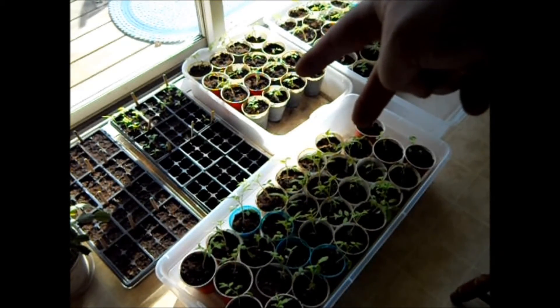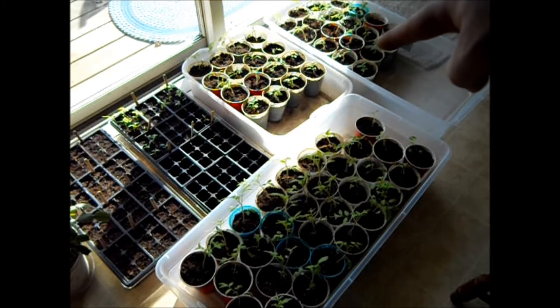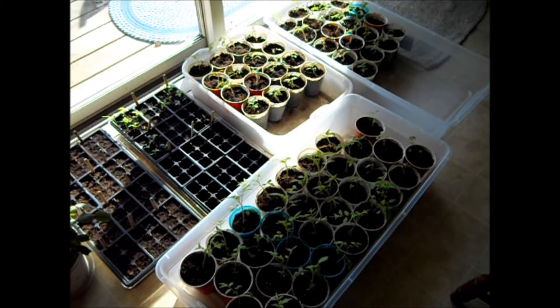These two are my tomato plants that I'm going to put in my garden, and these are all the extras I'm going to give to my buddy. Like I said, it's very economical to do this yourself. If one plant at the store costs about three to four dollars, just imagine how much all these would have cost. For me, it was pennies a cup.